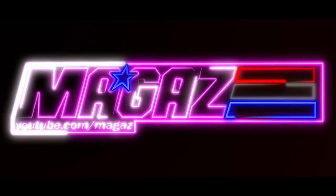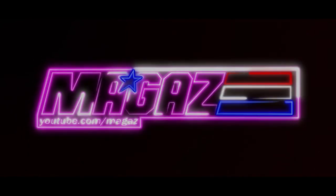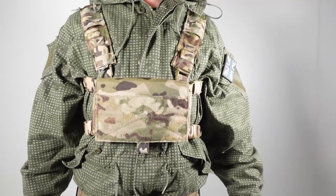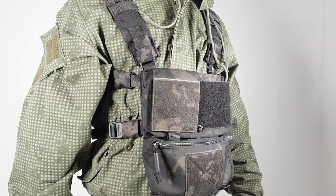Hey guys, it's Magas here and welcome back to another video. Today we're going to be taking a look at what I think is the definitive low-cost load-bearing equipment that a new or even an experienced player should buy. Today we're taking a look at the Viper VX Buckle Up Utility Rig, a cost-effective modular option for both new and veteran players alike. This overview is aimed primarily at new players looking for their first foray into load-bearing equipment.